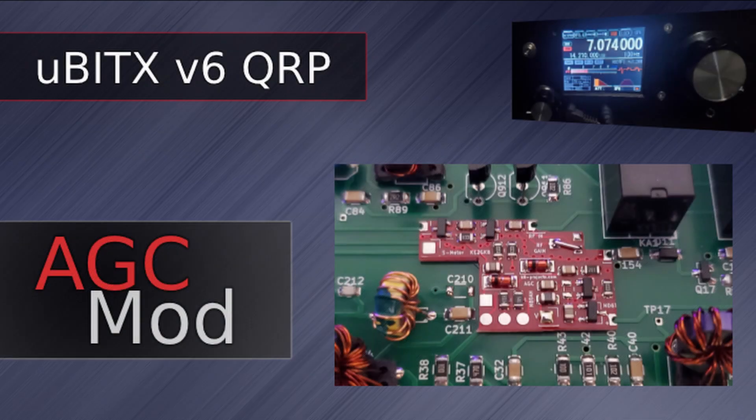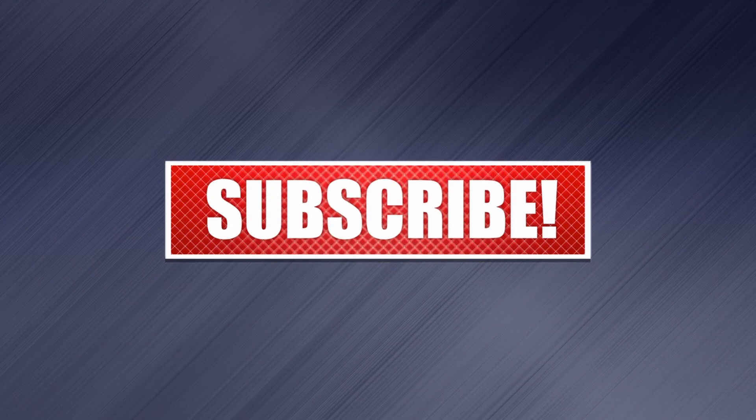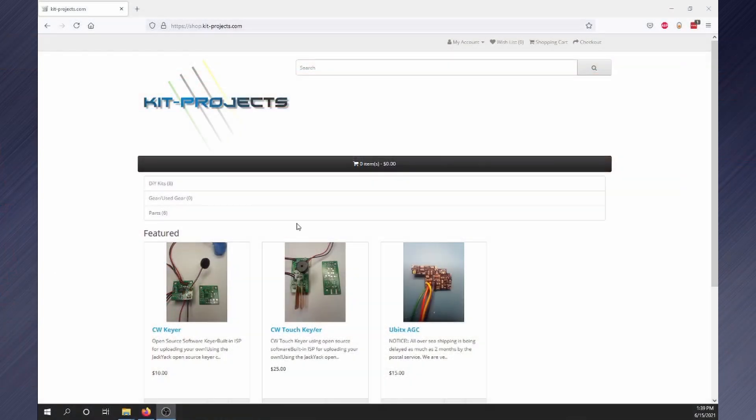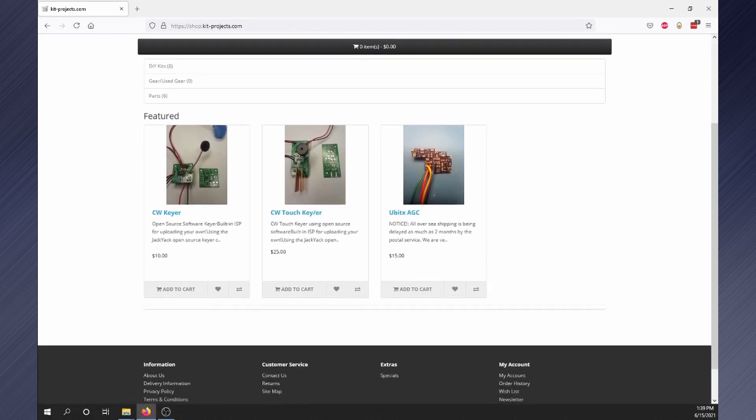Installing an AGC into the UBITX, next on Broken Signal. The UBITX is a great QRP rig, but it desperately needs an AGC. Even operating digital modes like FT8, someone is doing it wrong running 100 watts and a Yagi, causing WSJTX to overload. I decided on the AGC designed by ND6T and sold at kitprojects.com.